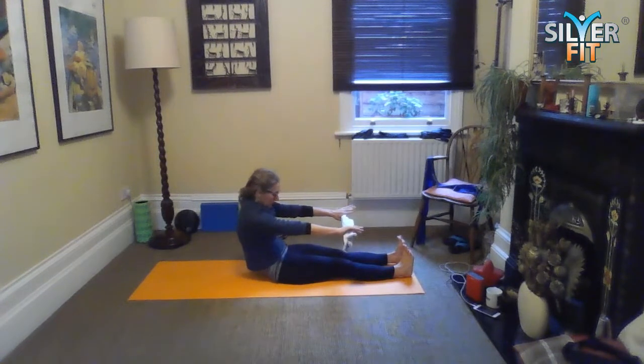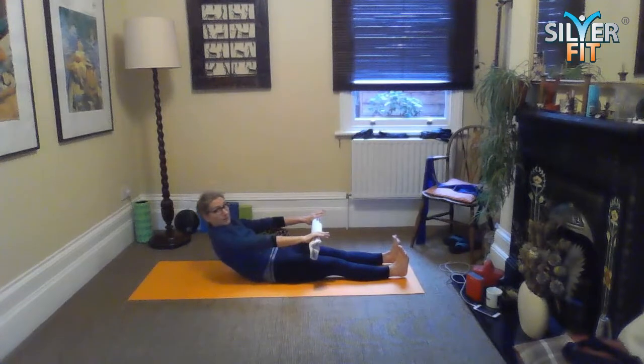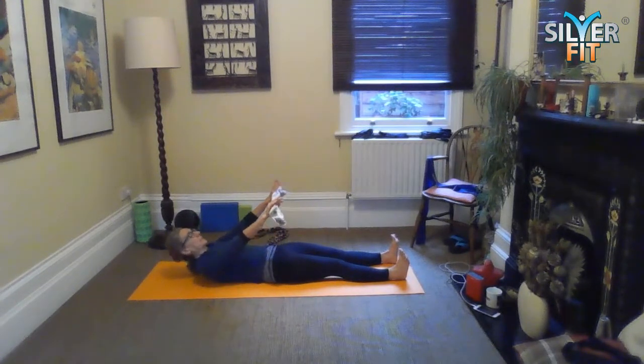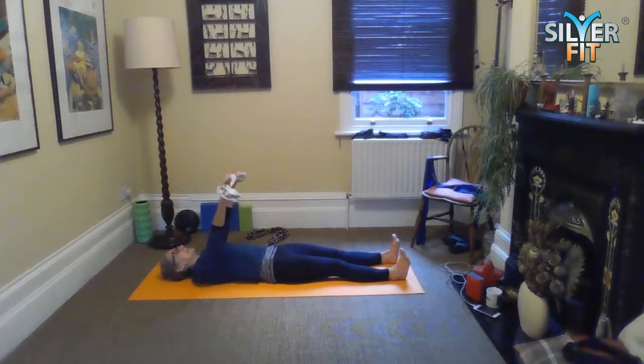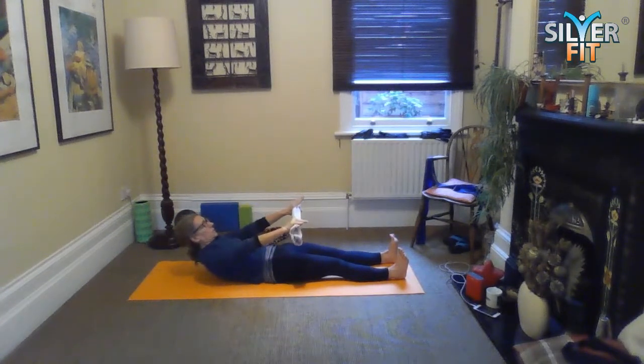Roll back down again — it depends on your structure. If you're big up top, this is an awful lot harder than if you're lighter in the top half of your body, because of the physics of it. Finish that one off — one more go. You can either just hold here or roll all the way up. Don't let your feet fly off the floor because your back's not protected if that happens. Then release.